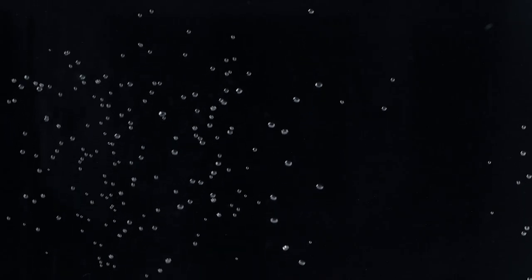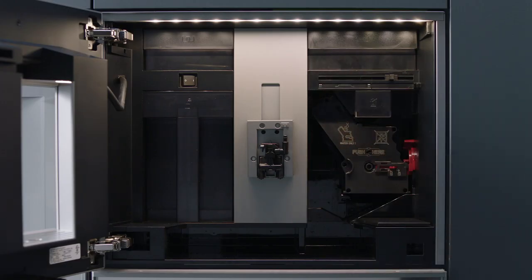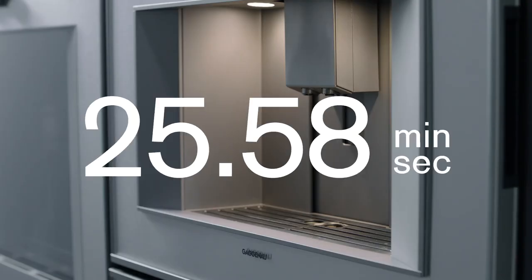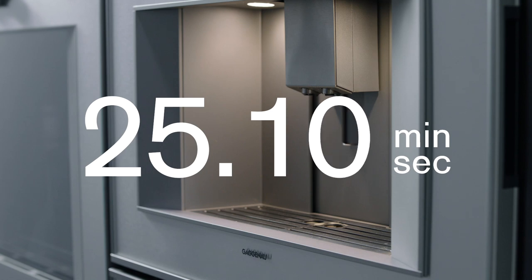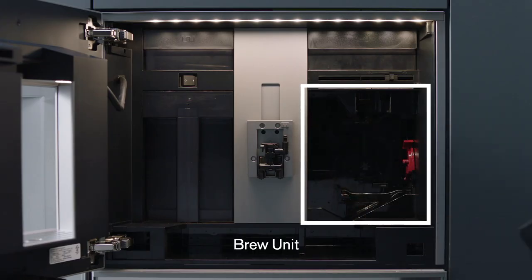To clean and descale the espresso machine on a regular basis, follow the intuitive prompts. Select the cleaning cycle. The machine will guide you through removing key interior components and inserting the appropriate cleaning or descaling agents. Press start. The combined service program will last for 26 minutes. It's important to regularly rinse the brewing unit.